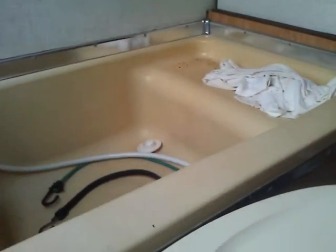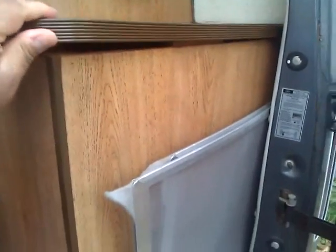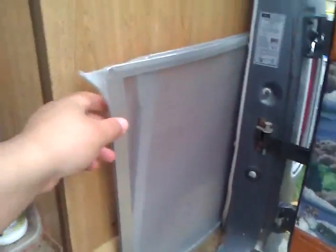As you can see I have a mouse problem — they got to my toilet paper. That's because I didn't care for this van for the past year. But this is the shower — it's pretty cool. You get to sit right there where the mouse droppings are and shower. This is gonna be fixed up. Here is storage — it's all storage.